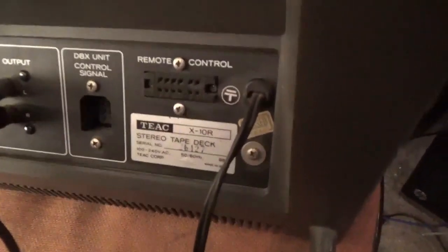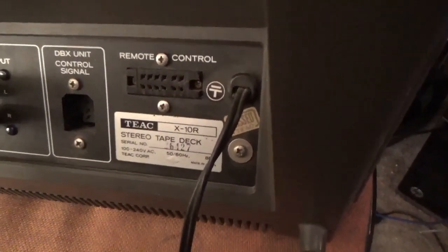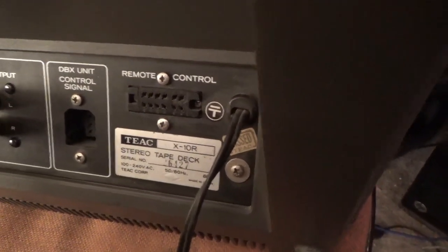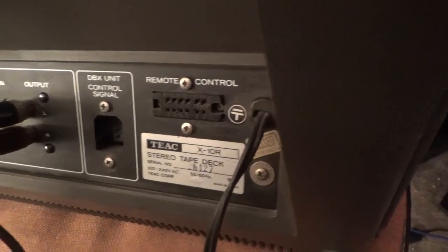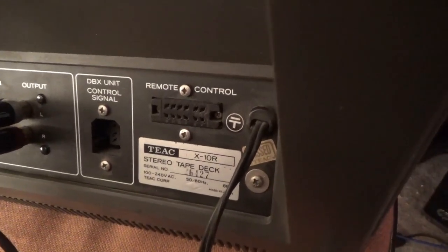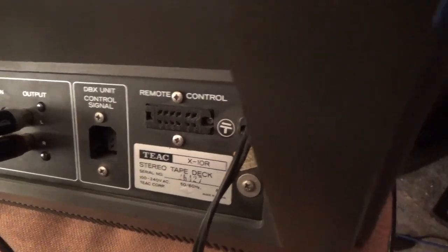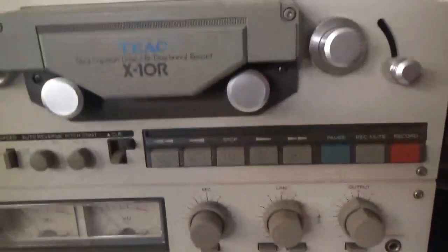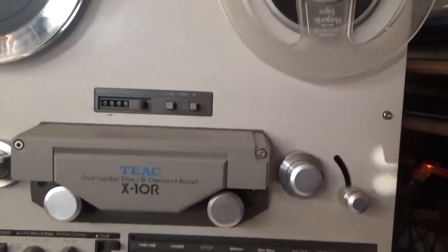Model X10R, serial number 6427. 50/60 hertz, 88 watts, 100 to 240 volts AC, made in Japan. These feet are here so it can be laid on its side — that's why it's recessed, so you can lay it on its back. Some people swear you should only run these on their back; I put them up like this because it's easier for space saving.